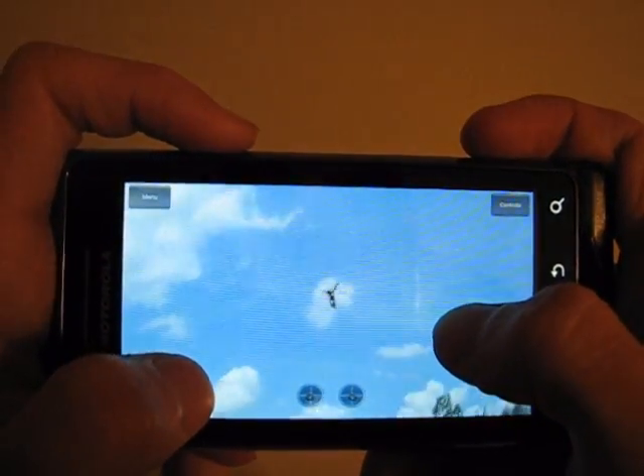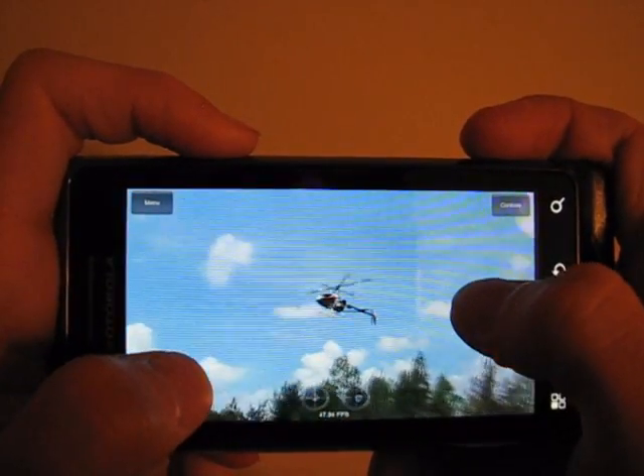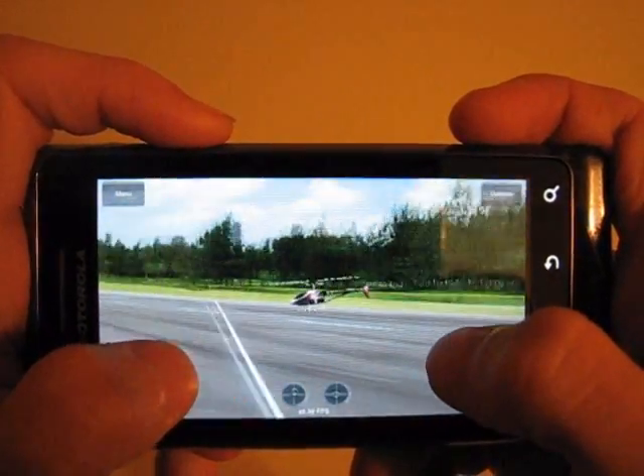I really like how the controls are set up. Wherever you place your finger on the screen is the center of the stick. If you pick it up and move it, that becomes the new center for the stick.